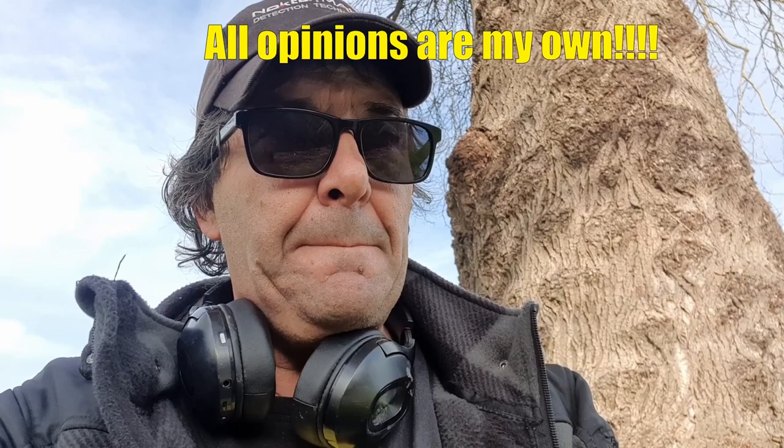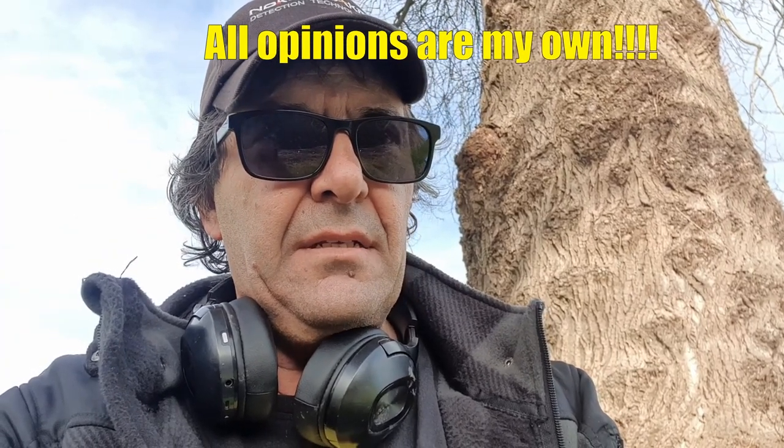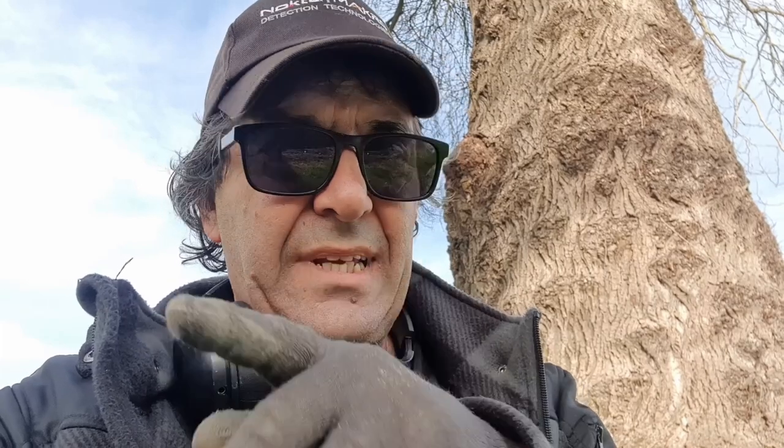I belong to different Facebook groups for metal detecting. I don't say much or post much, but I read a lot. Lately there's just been a lot of talk about fanboy clubs — I hate fanboy clubs — and all the settings stuff with the Nokta Legend.